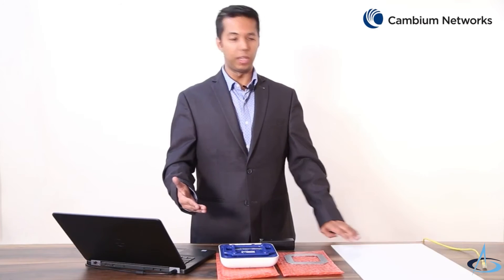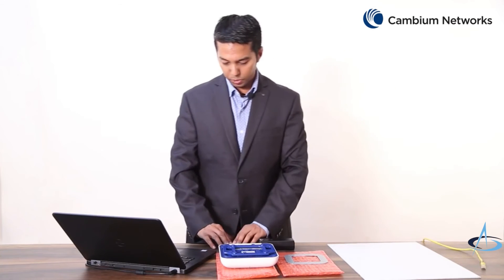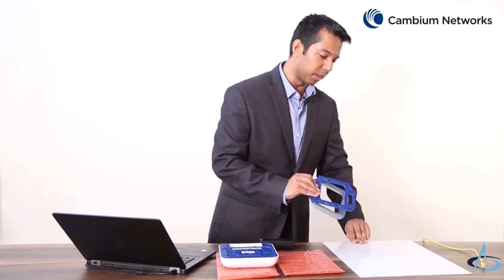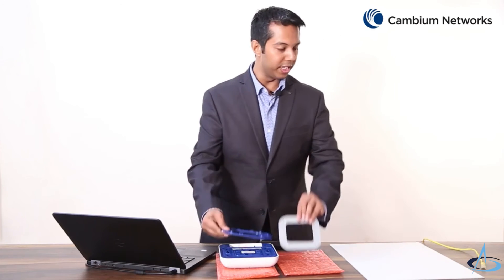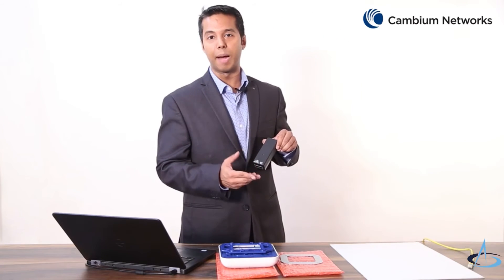The first step requires you to make a hole in the ceiling tile to allow the Ethernet cable to pass through. Next, use the four screws to secure the mounting plate and mounting bracket together with the ceiling tile. After that, feed the Ethernet cable through the hole in the ceiling tile into the Gigabit Data + Power adapter.